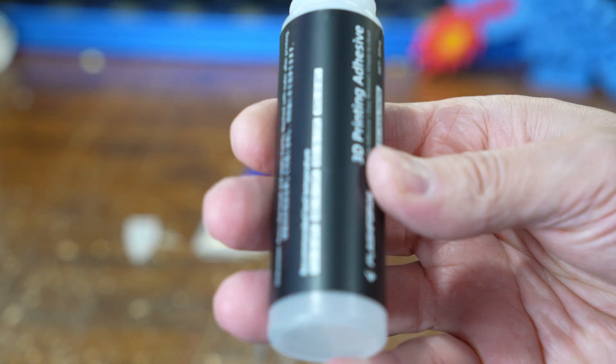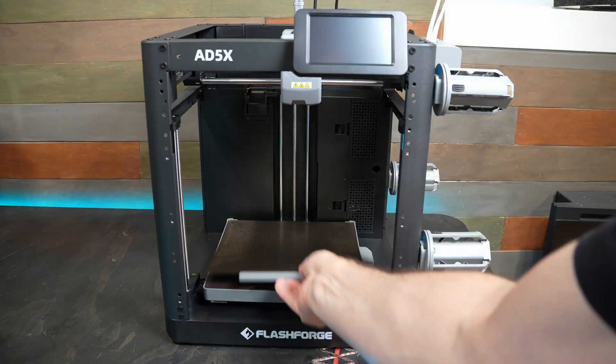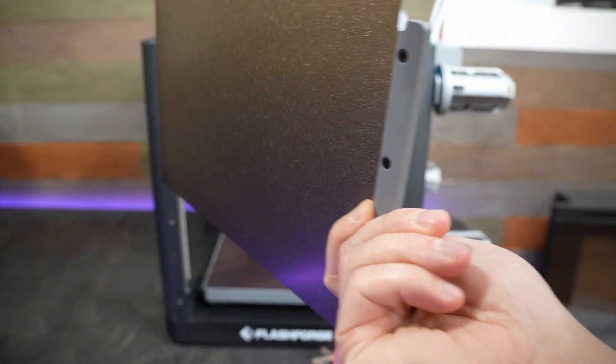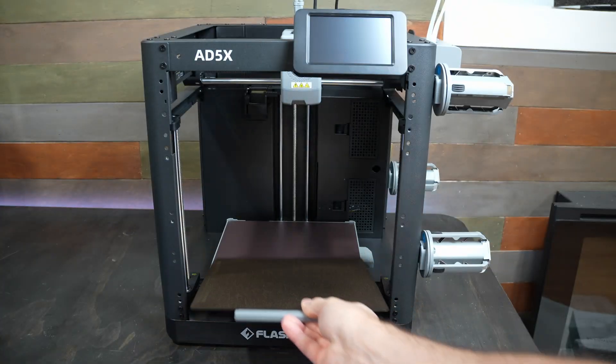There's also a tube of bed adhesive included, and this is the real deal — it's not just a repackaged glue stick. The build plate is a double-sided textured PEI sheet, and I really like that it has a plastic handle on the front so you don't have to worry about burning your hands when you grab the hot build plate.